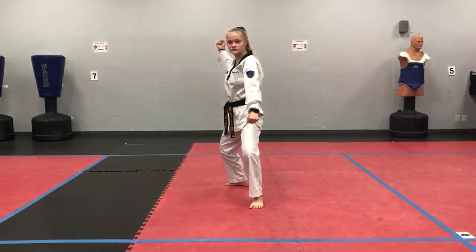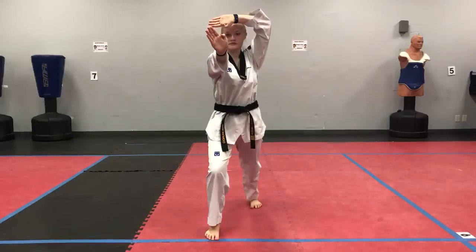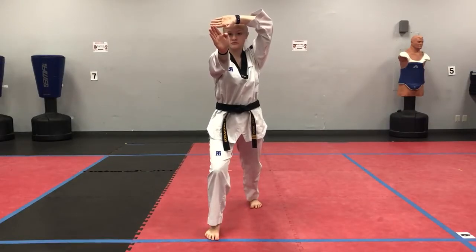Forward stance, knife and upper block, palm strike to the face. Forward stance, high block, face punch.